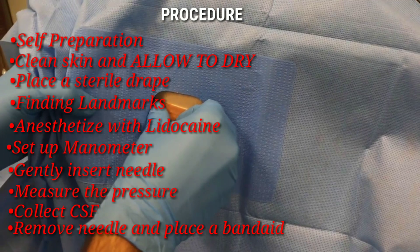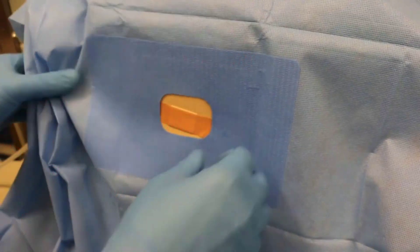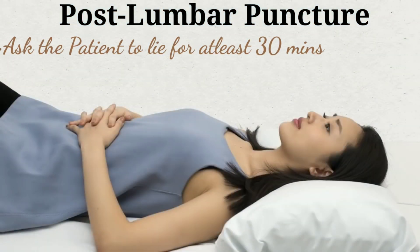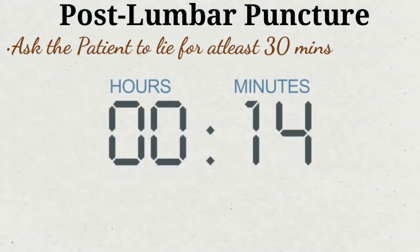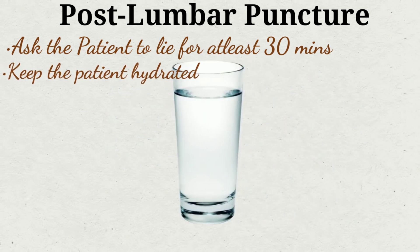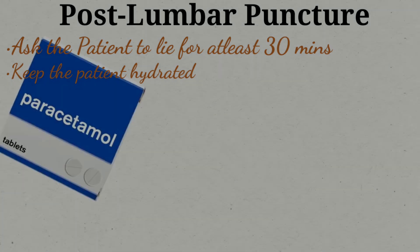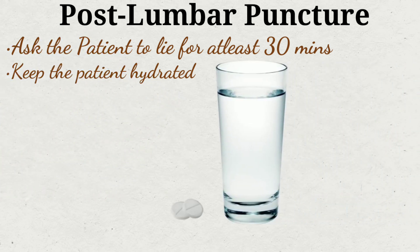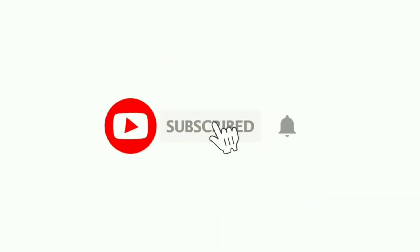Once all of this is done, you have successfully completed the procedure. Ask the patient to lie flat for at least 30 minutes to avoid headache, and advise drinking plenty of fluids. Mild pain at the injection site or a headache is normal and wears off after a day or so; the patient may take over-the-counter acetaminophen or ibuprofen. Remember, this is generally a low-risk procedure. Thank you for watching — if you liked the video, please share and subscribe for more.